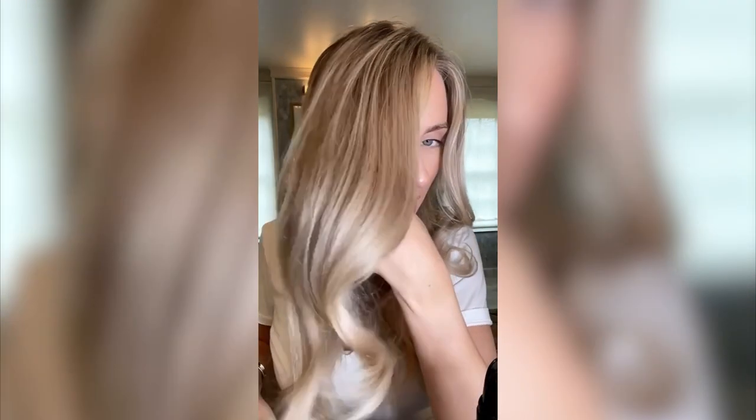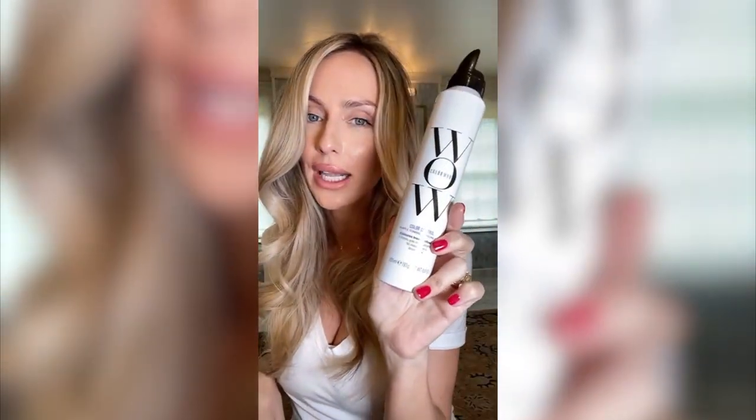It's insane. Super shiny with no mess. All I used is this foam right here.